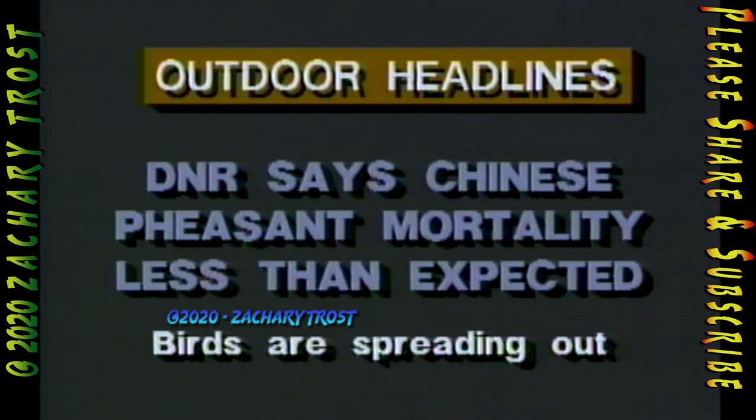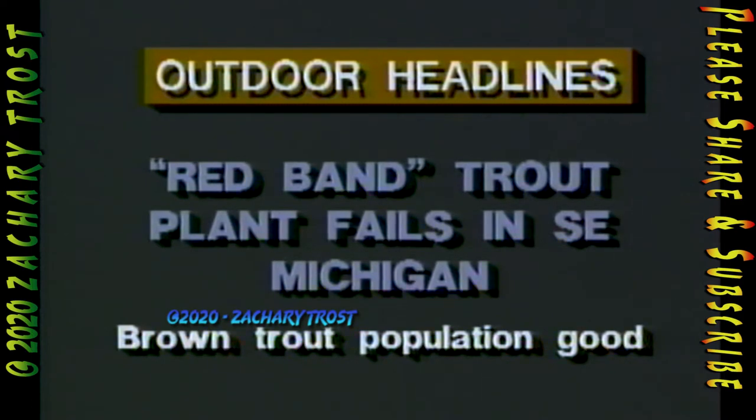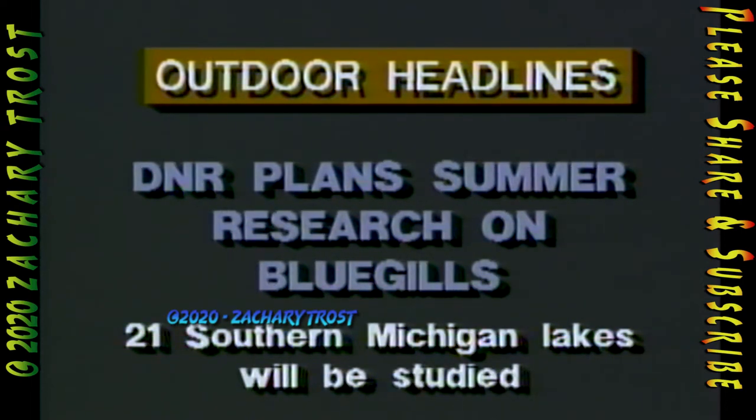The new DNR director David Hales will be taking over May 1st, running the day-to-day operations — a month sooner than expected. DNR wildlife biologists say that the mortality of the recently released Sichuan pheasants has been far less than expected, with many birds spreading out a mile and a half or more. Southeast Michigan fish biologist Ron Spitler reports they've found little trace of the red band trout — a version of the rainbow stocked last year in Paint Creek — but did find a good and healthy population of brown trout. DNR biologists will research 21 lakes in southern Michigan this summer to determine the factors that cause bluegill growth to stunt.